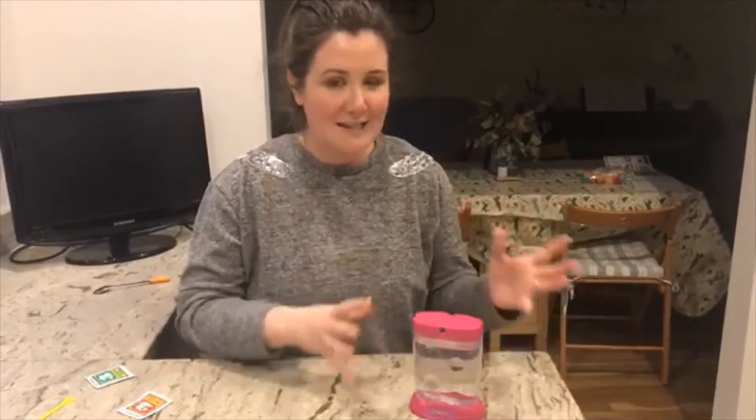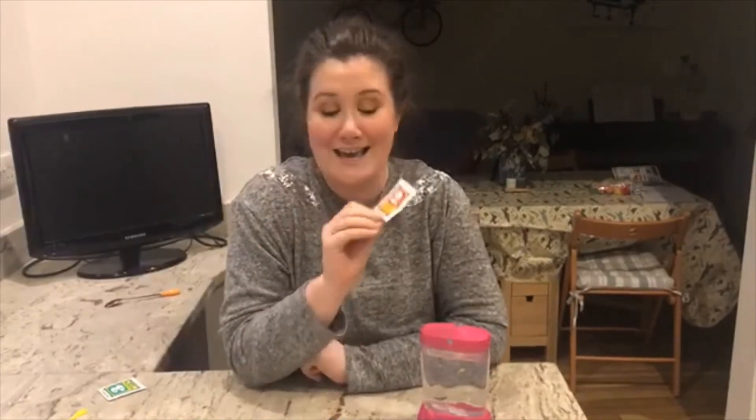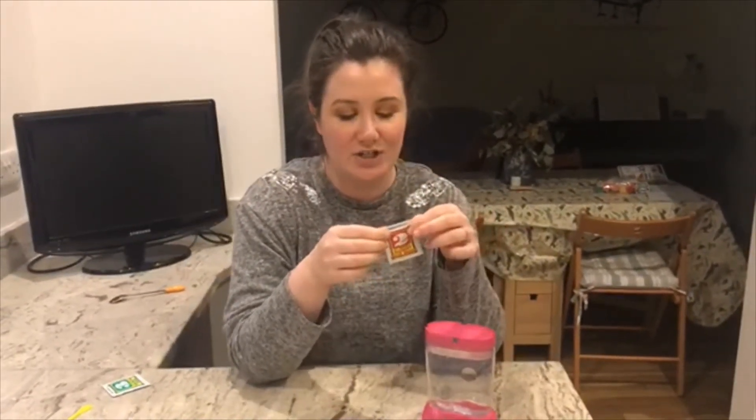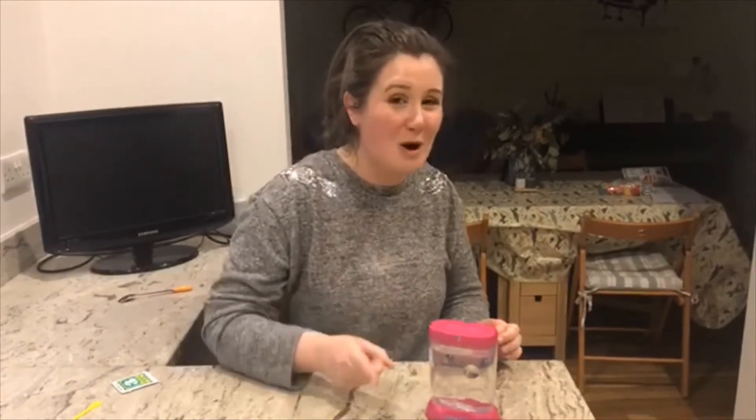Hi there girls and boys! We are back — over 24 hours later. We've let the water purifier do its thing and get the water ready for our sea monkeys, and of course it's reached room temperature, which is really important. I haven't let it sit on the windowsill because you're not meant to put it in direct light, so I've had it in the living room away from direct sunlight.